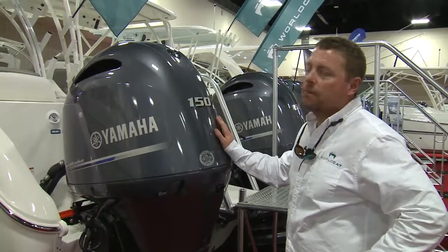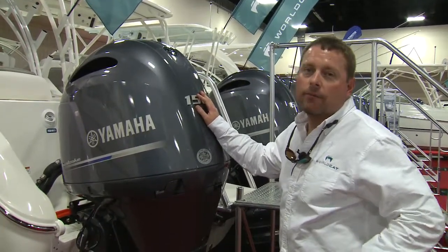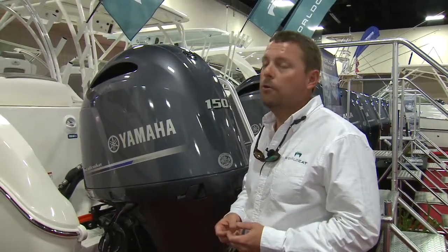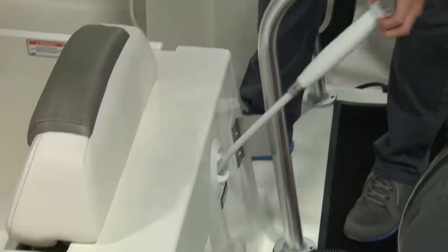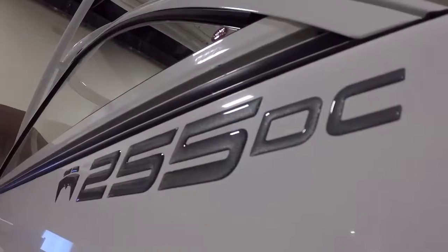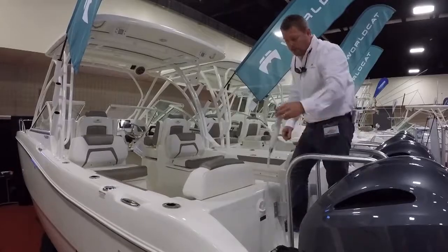The 255 DC comes standard with twin 150 horsepower Yamaha engines, with a top end of 47 miles per hour at 1.4 miles per gallon and a cruising speed of 25 miles per hour at 2.2 miles per gallon. It also comes standard with a port side pull-out freshwater shower, and the freshwater tank is 10 gallons. If you'd like to learn more about the 255 DC or any other model WorldCat makes, please visit WorldCat.com.